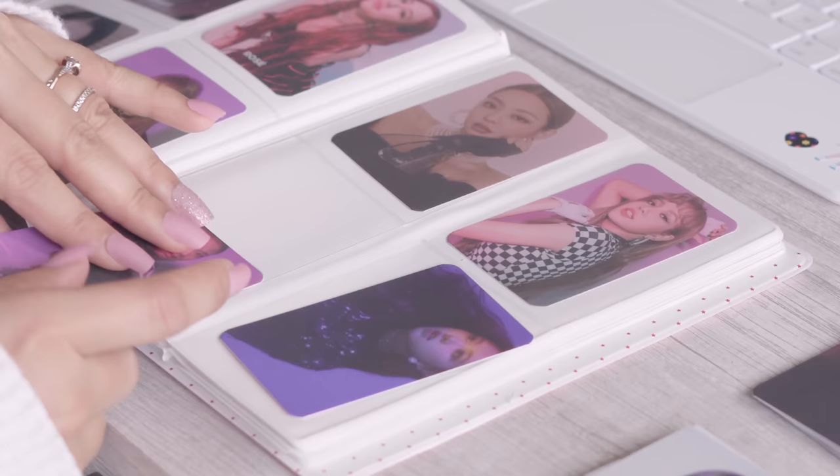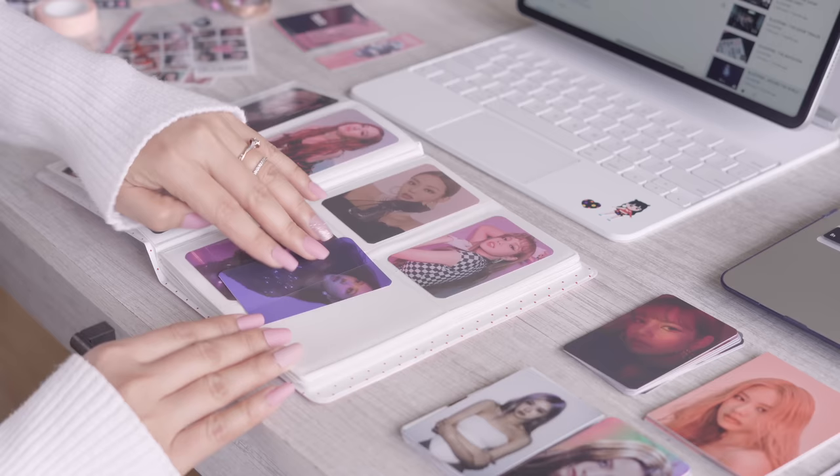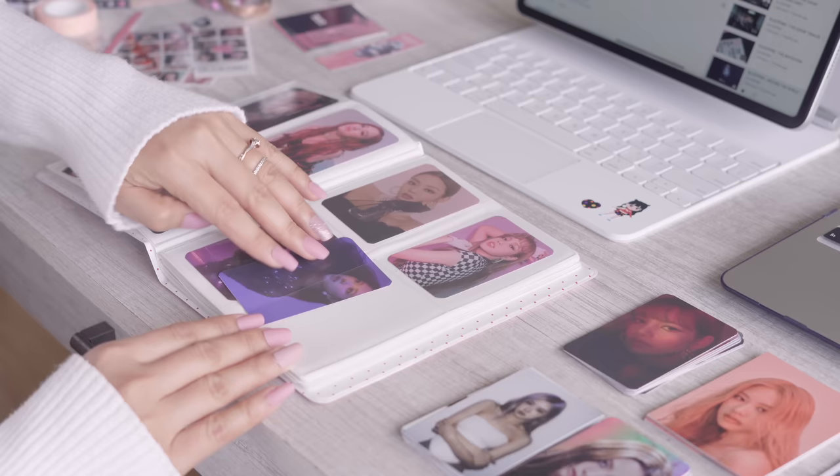I'm going to go out and leave it to the end. I'm going to make sure it's done. So let's go.